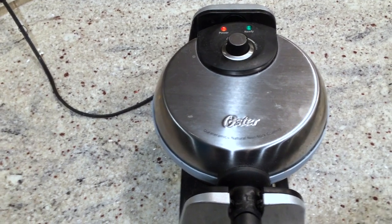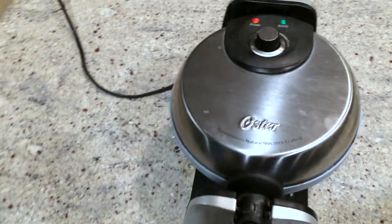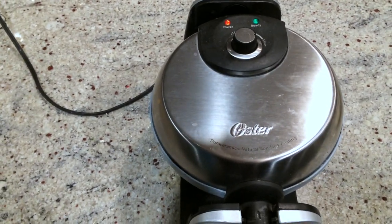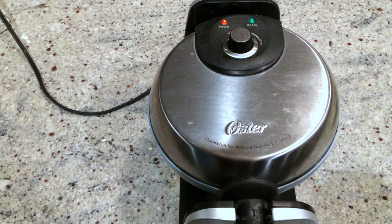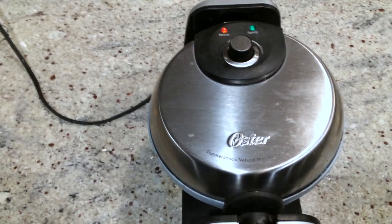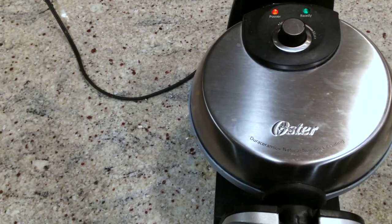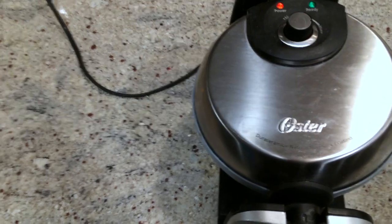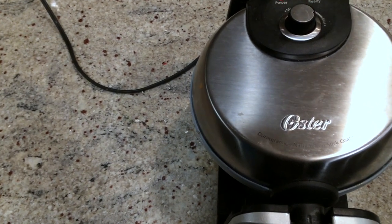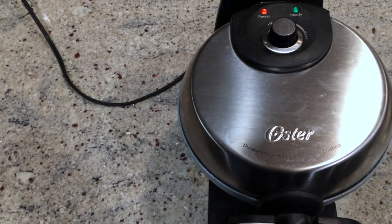The waffles are very quick — I've actually just plugged it in and I'm going to make a waffle here. The waffles cook very quickly and it's very easy to clean because it's nonstick. The Oster Belgian waffle maker has a nonstick coating — it's Dura ceramic — and apparently it lasts four times longer than standard nonstick coatings.